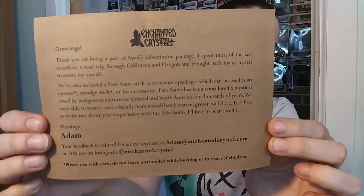Anyway, let's get into Enchanted Crystals. Let's see here. This is my first month getting it. This is Enchanted Crystal. There we go. This card is telling me a little bit more about what's in the box - what's in the bag.